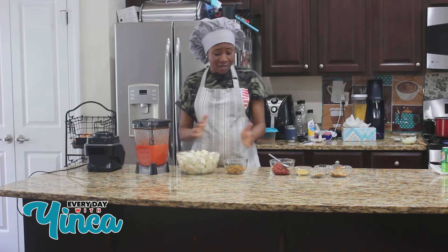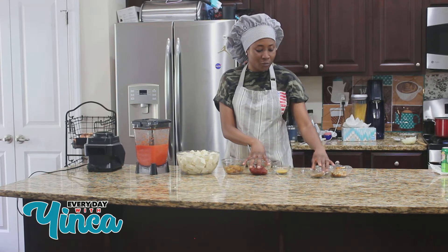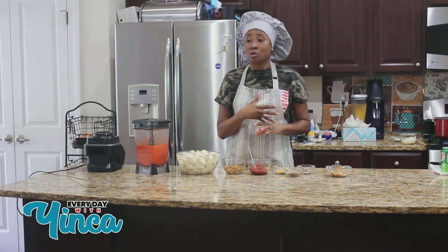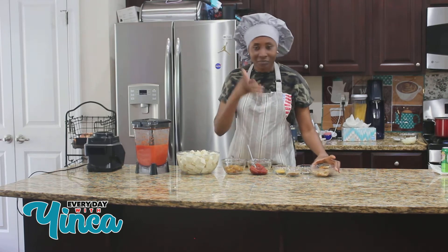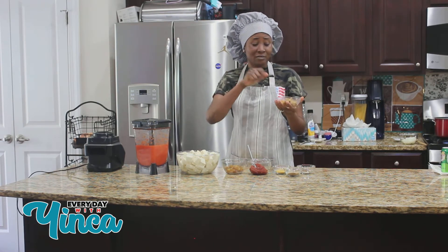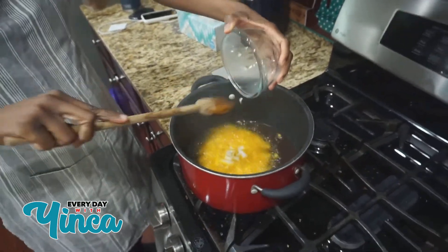I have my yams right here, my pomo, my tomato paste — you can use tomato sauce if you like, this is completely optional. I have my Maggi cubes, my shrimp and crayfish blended, my garlic salt mixed with Cameroonian pepper. And I have my fish right here — you can use any type of fish but I'm using croaker fish. I smoked it, deboned it, washed it, and smoked it a little bit in my oven.